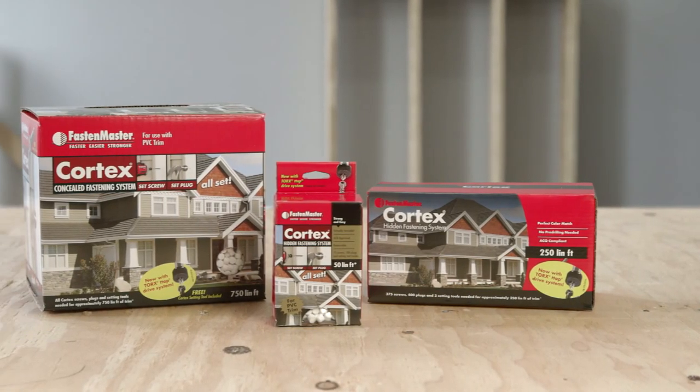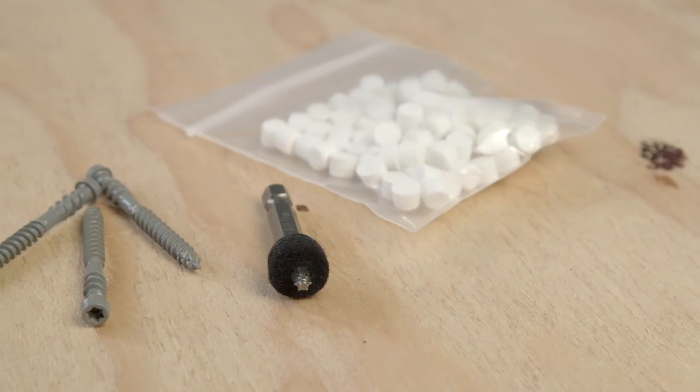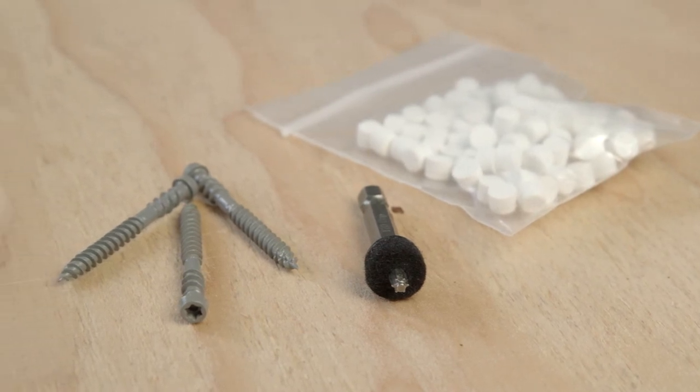Each package of Cortex comes complete with screws, Torx T-tap setting tools, and PVC trim plugs.